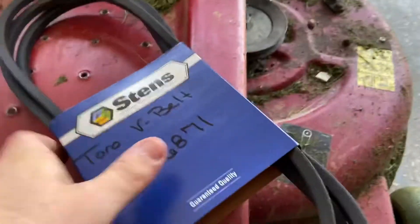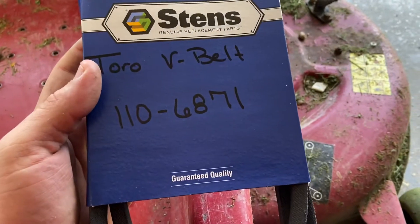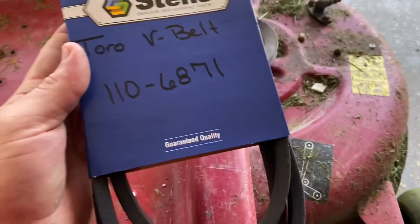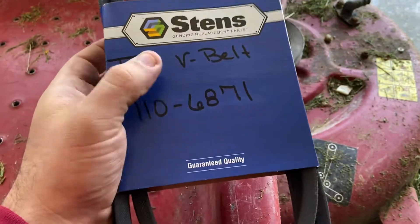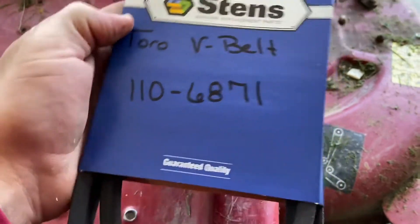I wanted to add this in the video here. I just bought this and it was expensive — $65 for this belt. You can see it says Toro V-belt and the number is 110-6871.